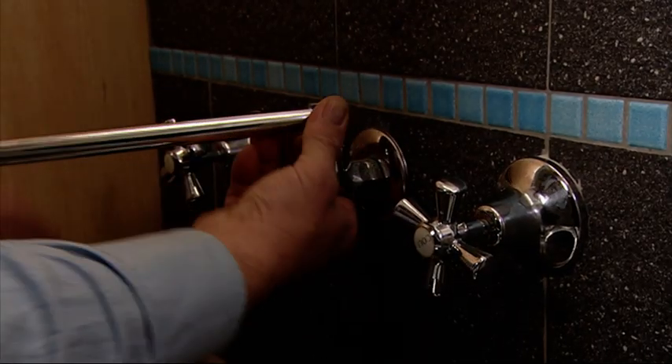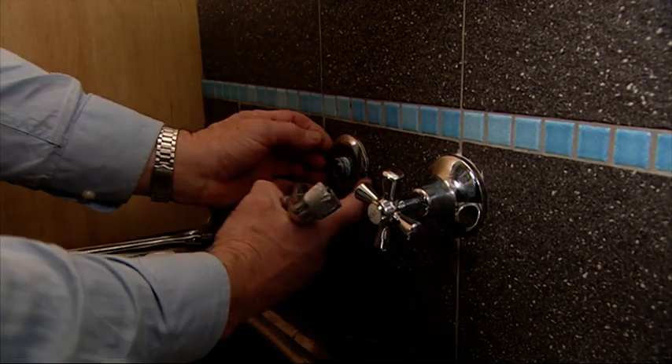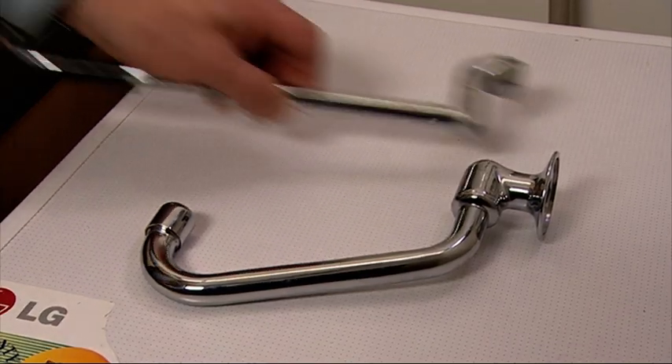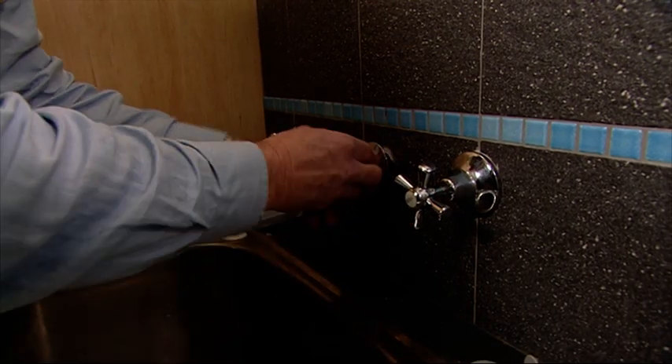The old outlet had no aerator and was really the wrong size for the trough, so when we turned the tap on we wasted a significant amount of water. The new outlet has a built-in aerator, so the flow will be reduced and we will save lots of water.